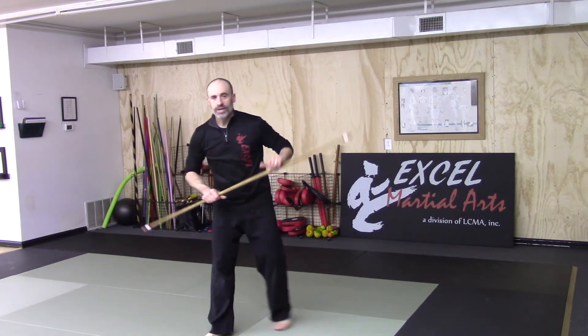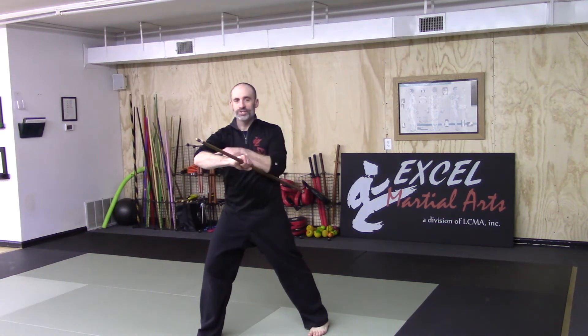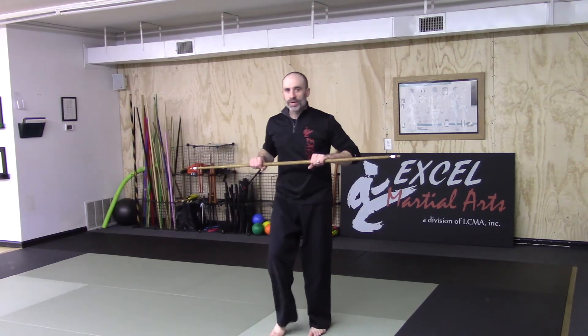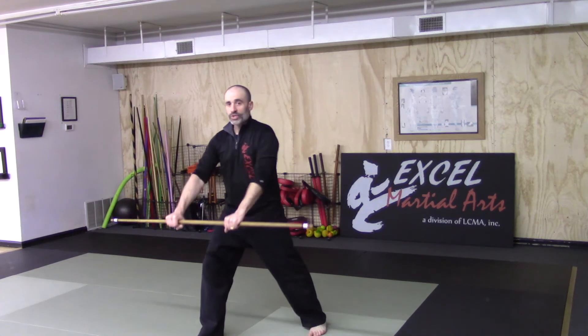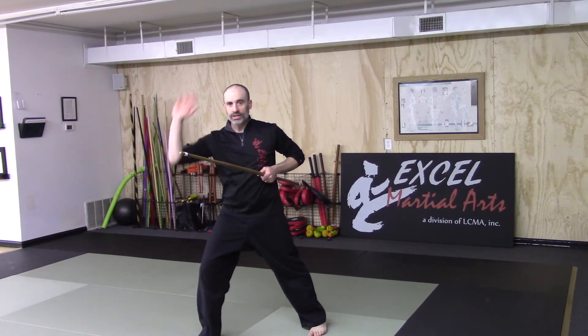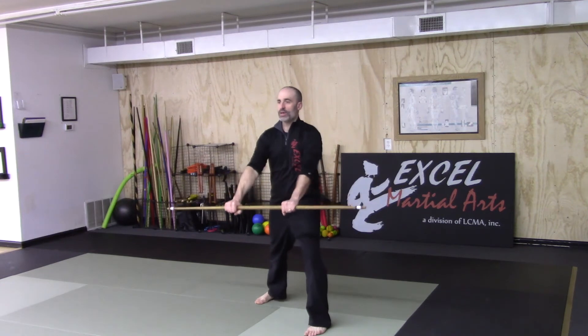One more thing about the hook: straight punches are always reverse punches in this form. In Bow One, hook punches are always with the front side. If you catch yourself doing it the other way, you know you did something wrong — it's either your foot or your hand in the wrong position. Pay attention to how you're stepping. When you do your low block, high block, front hand, front hook — what makes it my front hand is that's my front leg. One, two, three. I step all the way back. One, two, and three.